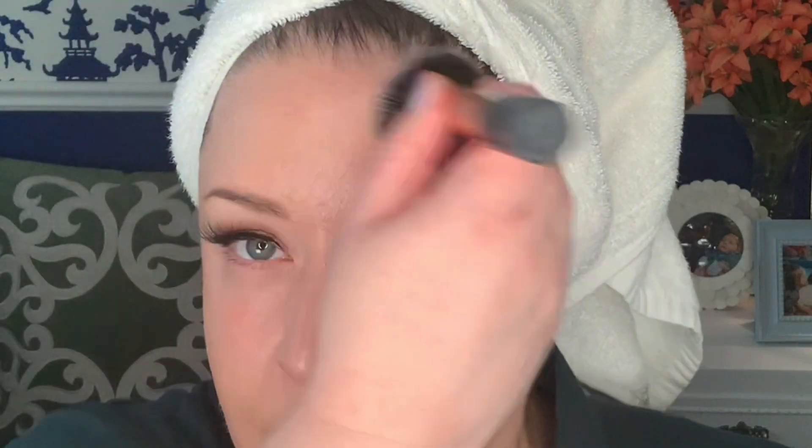If you have oily skin, obviously there's 'glow' in the title of the foundation. It's such a slippery, dewy formulation that I don't think this is one that you would want to reach for. But hey, the fun of makeup is that you can try whatever you want — so if that's your jam, then go for it.